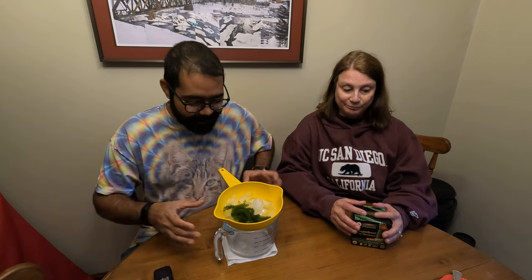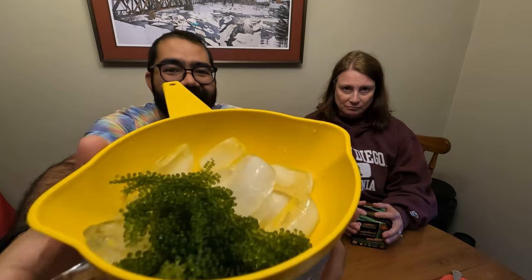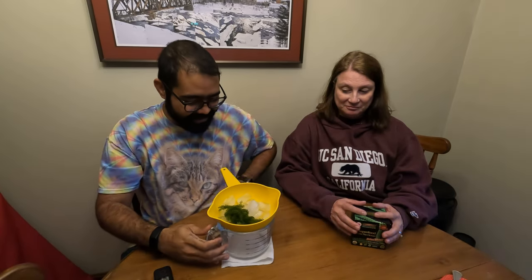That sounds disgusting. Let's stop scaring our fans. We'll be back in a second. And we're back — this is what they look like all done.